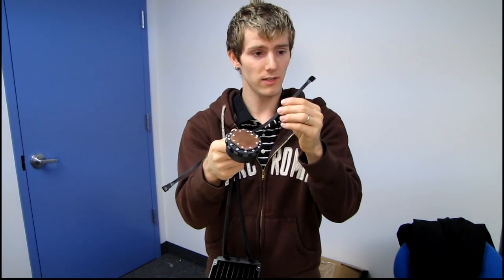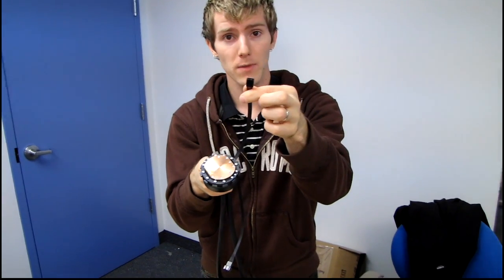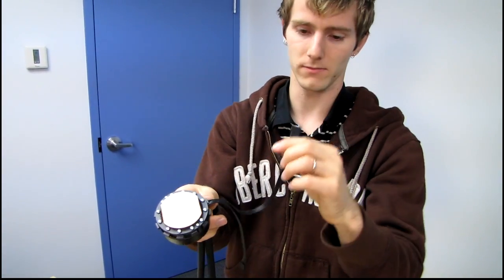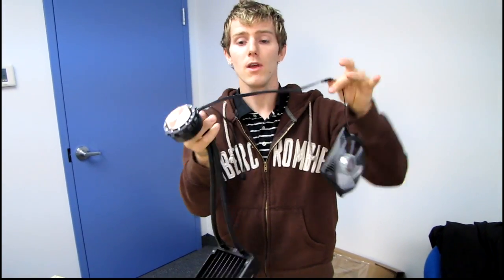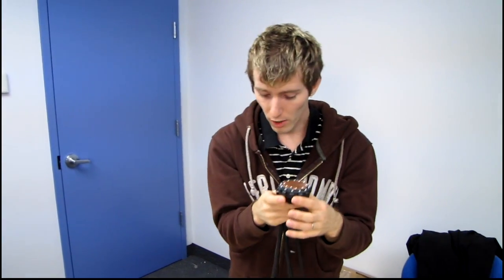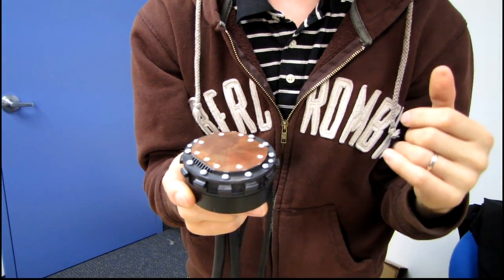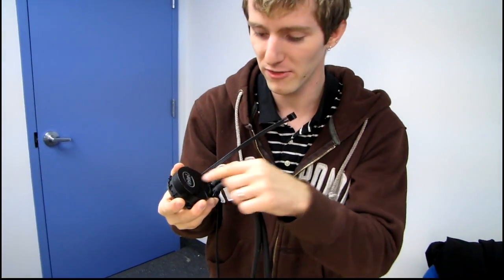Last but not least, we've got the pump and CPU block combo unit. There's a power lead that plugs into your 4-pin PWM CPU header, and an additional lead that runs the fan — so all logic for controlling pump and fan speeds is handled by the unit itself. It has a copper base, which is par for the course; anything other than copper would see degraded performance. And it looks like it lights up — let's check that out.